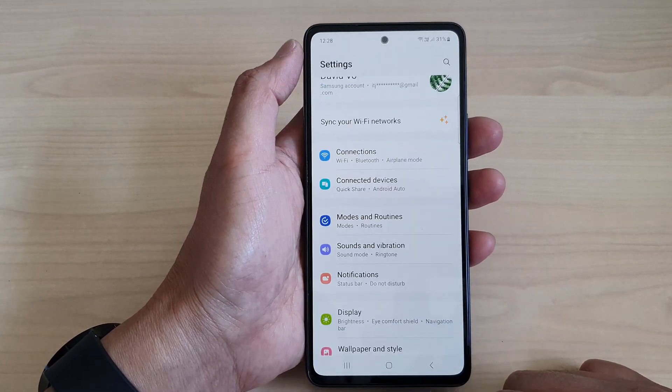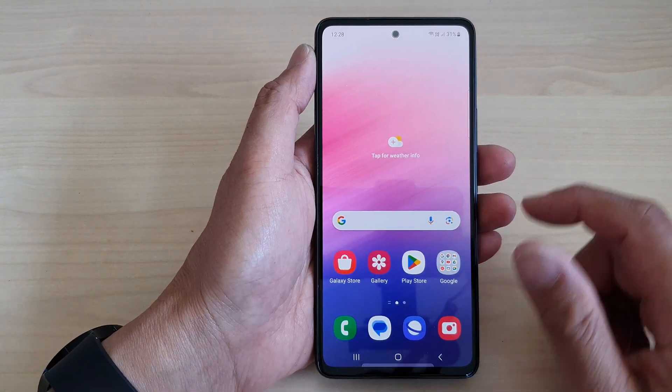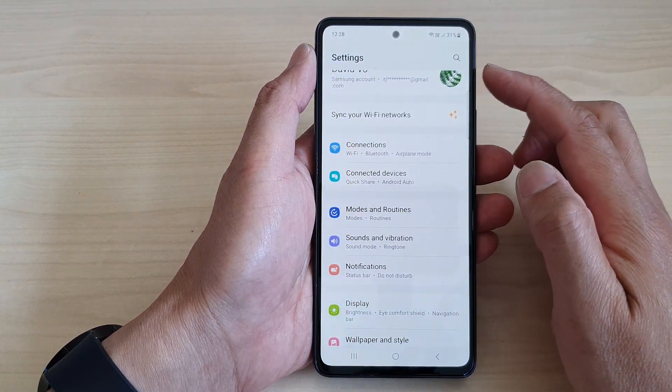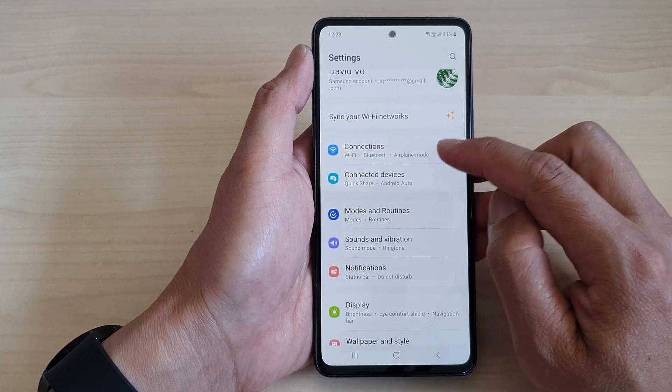First, let's go back to the home screen by tapping on the home button at the bottom of the screen. From the home screen, swipe down at the top, then tap on the settings icon. Now in the settings page, scroll down and then tap on Connections.